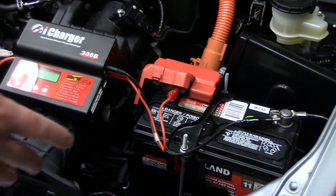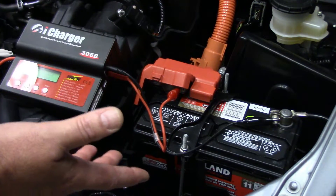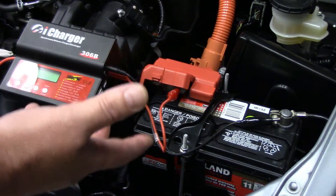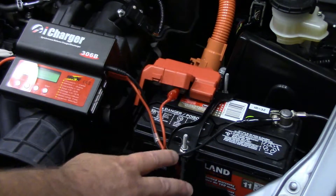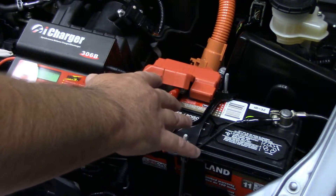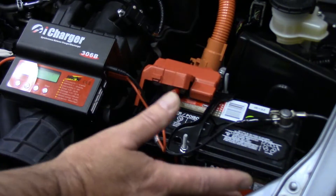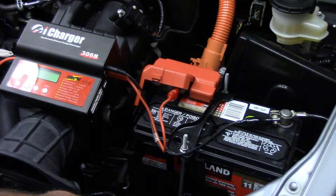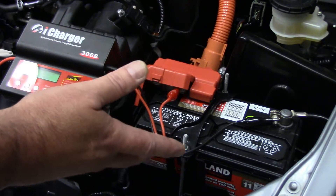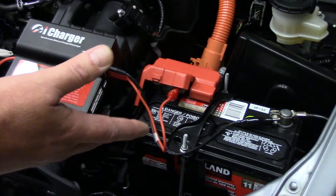Now the most common question I get asked is what charge rate to use. Unlike a lithium pack that shows the capacity in milliamp hours or amp hours, most vehicle batteries don't have amp hour ratings on them. The most common rating you'll see is cold cranking amps, which has nothing to do with the capacity of the battery — so you can forget about that number. But there is another number: reserve capacity, and we can use that to calculate amp hours.